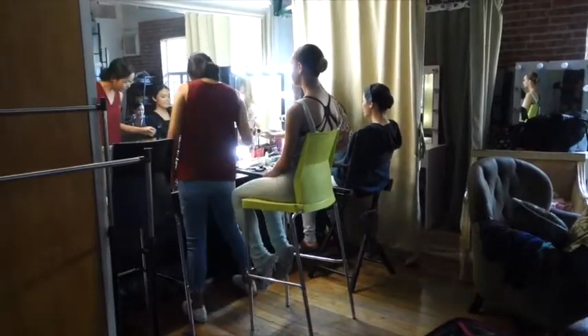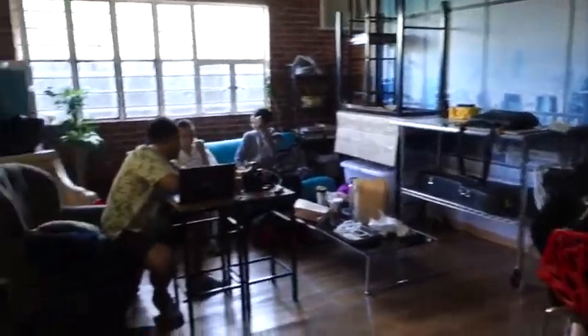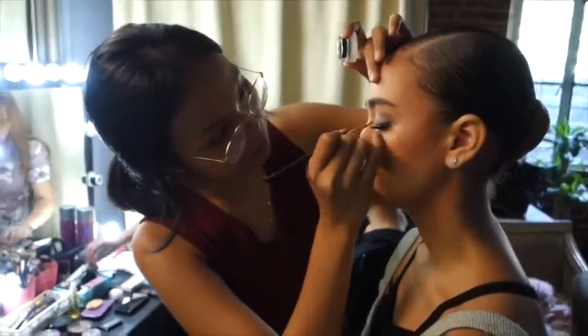Hello dancers! Here's a new update. We're having our second year anniversary shoot today and here are some behind the scenes videos.